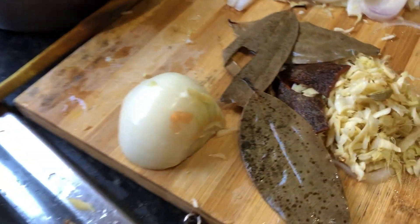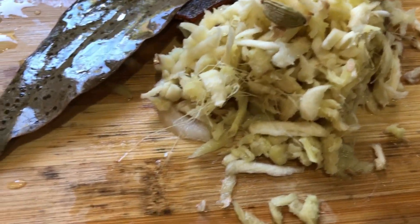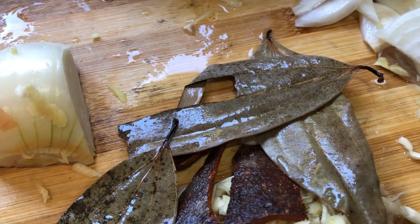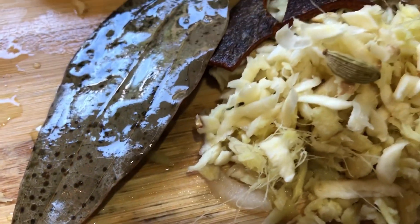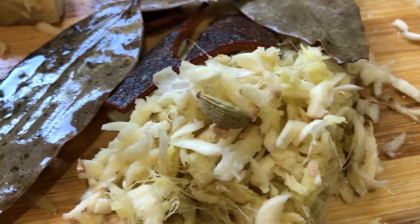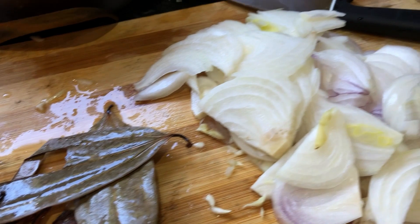Now these are the ingredients for the chicken curry. We have some shredded ginger and garlic, some bay leaves, cinnamon bark, some cabbage, plus the onions.